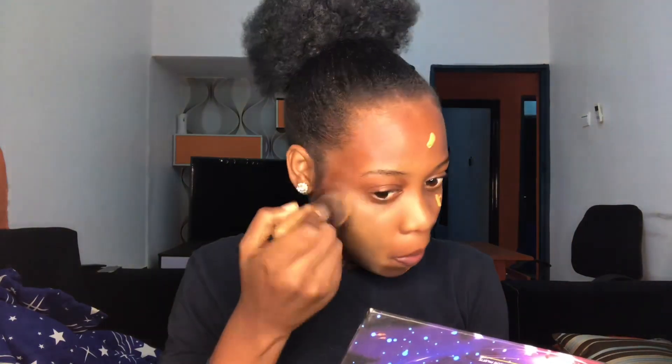Now we're going in with my foundation — I'm not using much, just a very little amount. I'm just blending that into my skin. I'll really take my time to blend this foundation because I want it to look very natural, like I'm not wearing a mask. I moisturized my face first so it sinks in well.